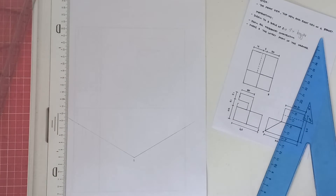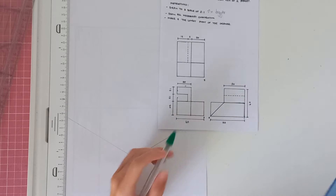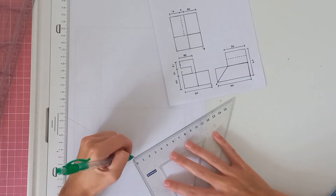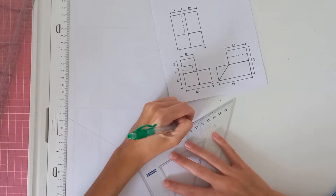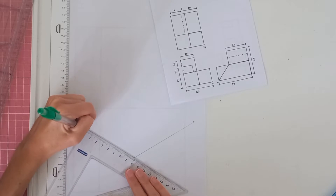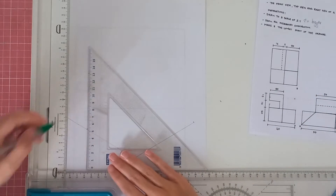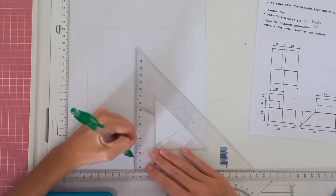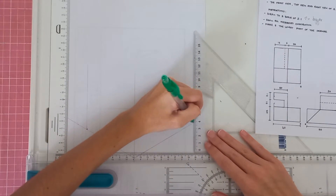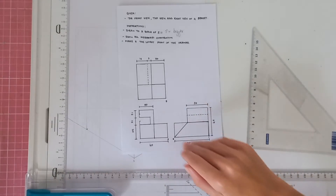First, we look at the measurements given. We have 50 and 40, and because we are working two times bigger we double each measurement. So here we will have a measurement of 10 doubled to 20, and at this point we will have a measurement of 8 doubled to 16. Then we are going to draw three vertical lines going up — one here, one at the middle, and one at the end.